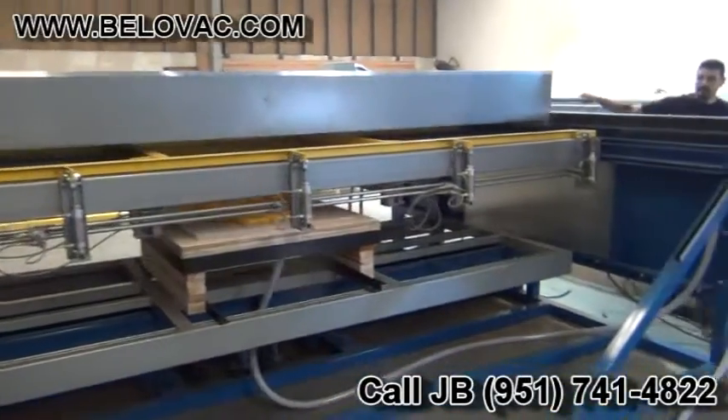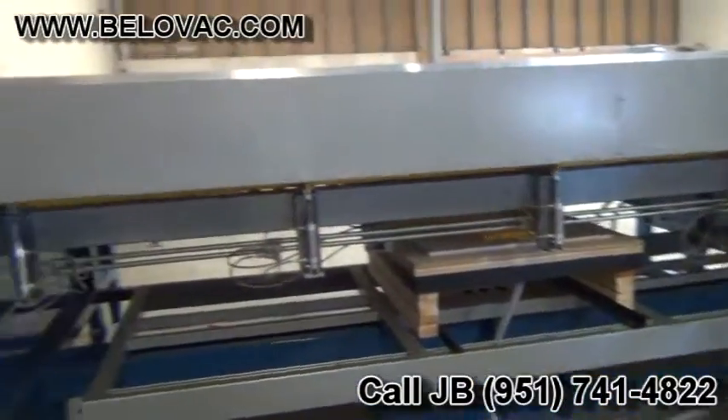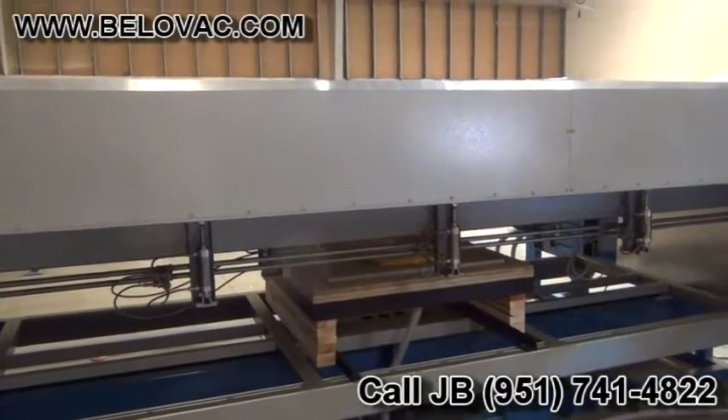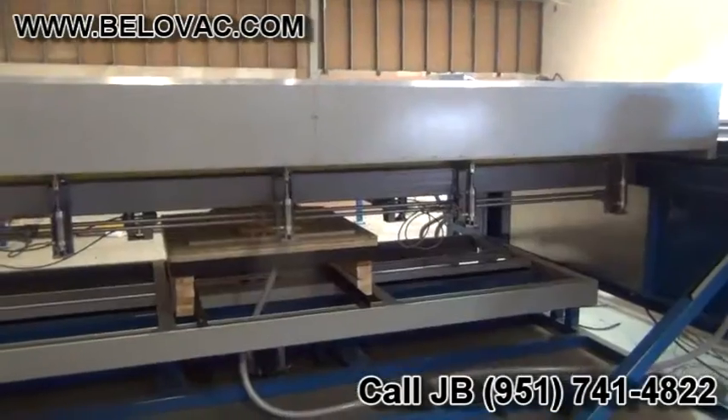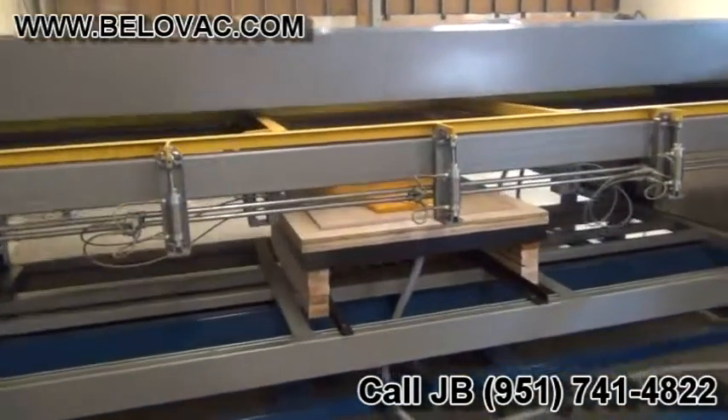Right now he's rolling the oven into position to begin heating of the material. We're going to roll back the oven.